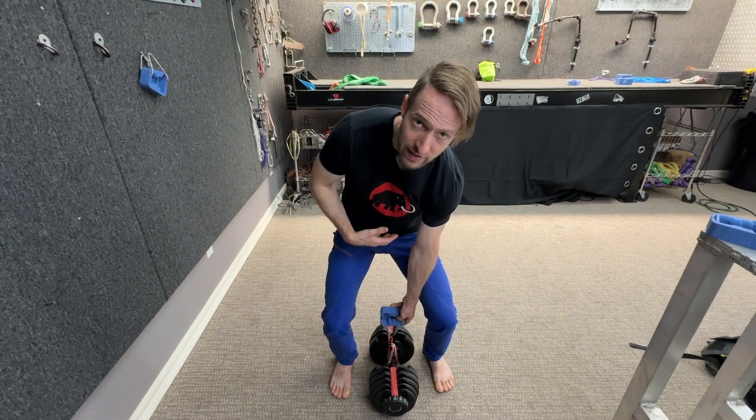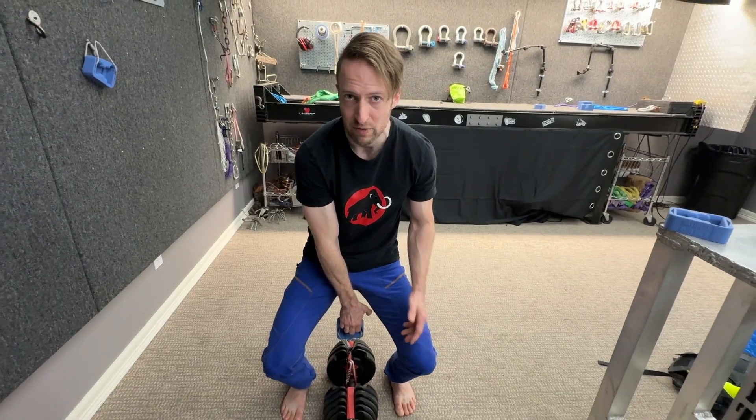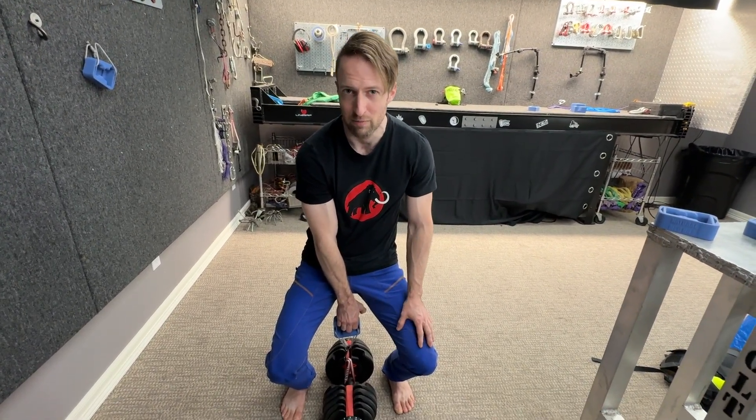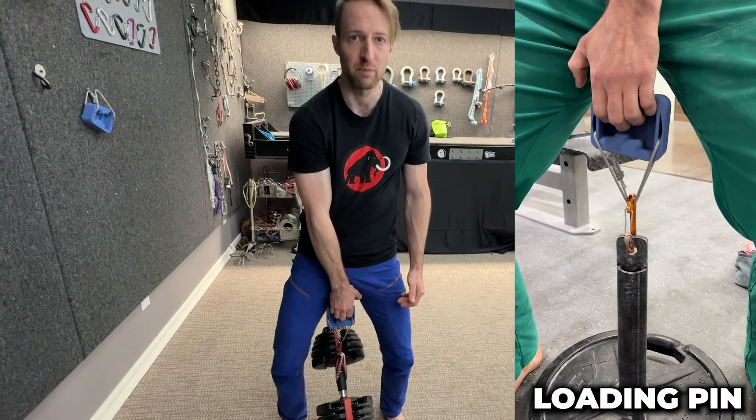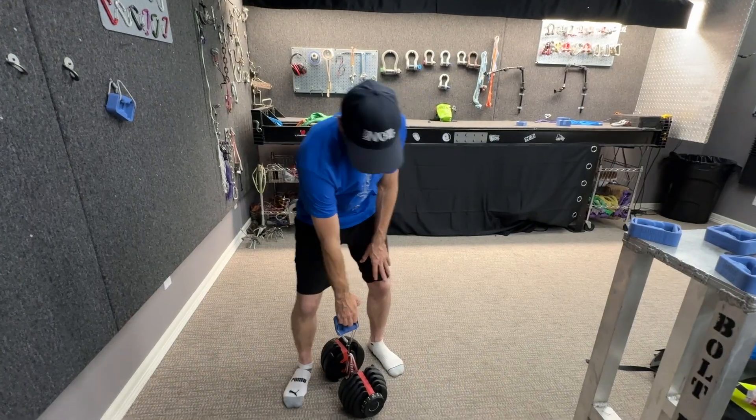I get my feet as close as comfortable to the weight, flex my legs down, and set my grip against the edge so it's flat against my fingers. I lock my arm against my body and stand straight up. It's not a lower body exercise — I'm simply worried about loading my fingers long enough. Set it back down. The dumbbell is a little bit unwieldy so you have to reset in between each of these.